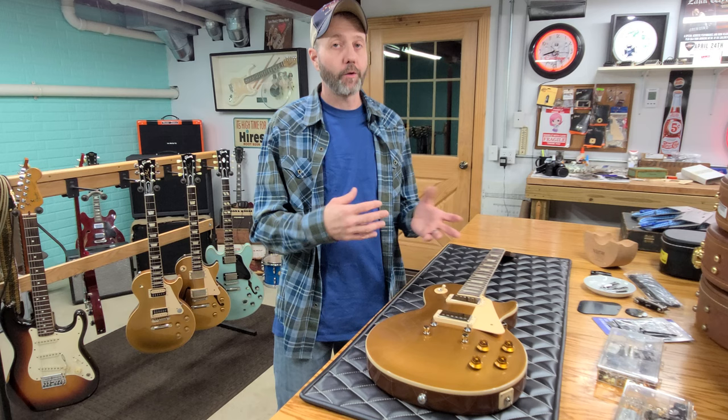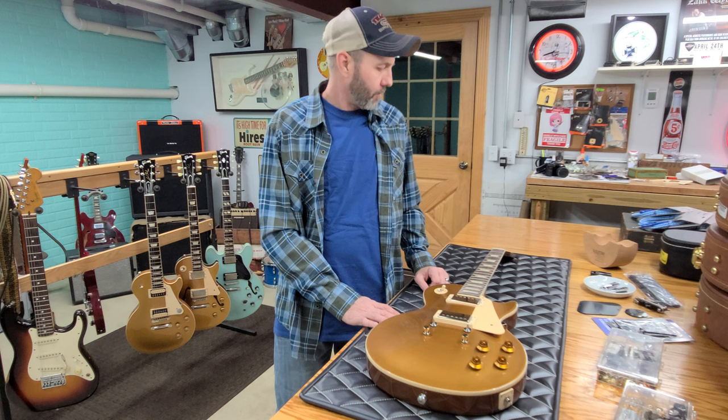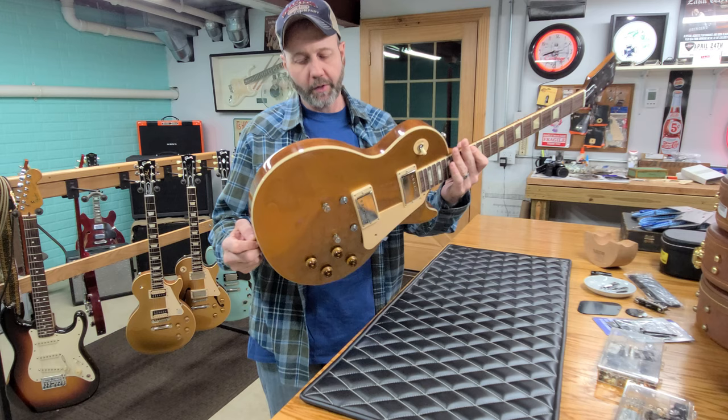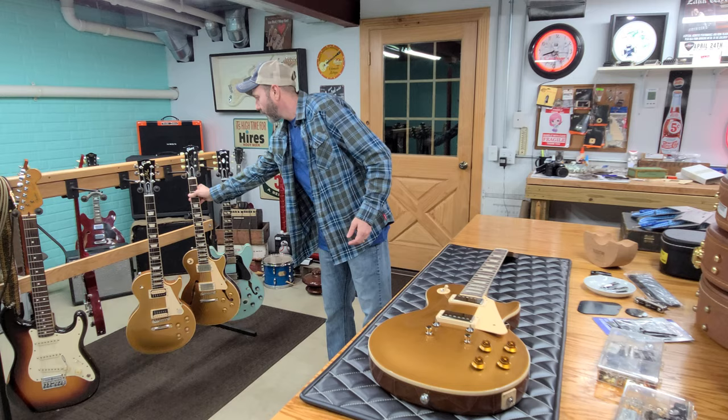If it's an older guitar — like my 1960 was, it was an '05 — it already had some player's wear on it, and you start to make your own marks. But brand new, I wanted to try to keep it as bone stock as I could as far as the specifications, so it doesn't look like it's modified. It should look just like it did when it came right from Gibson — you wouldn't know until you opened it up and saw the pickups, electronics, and wiring.